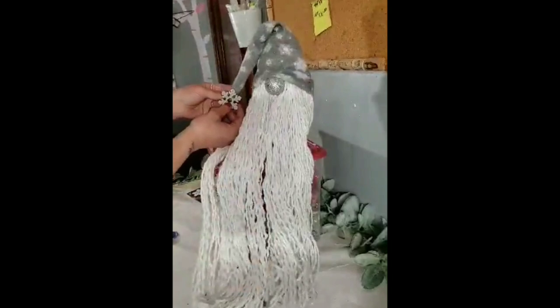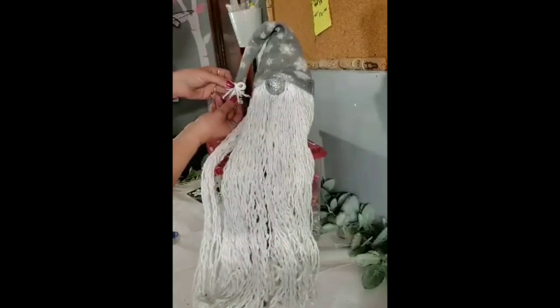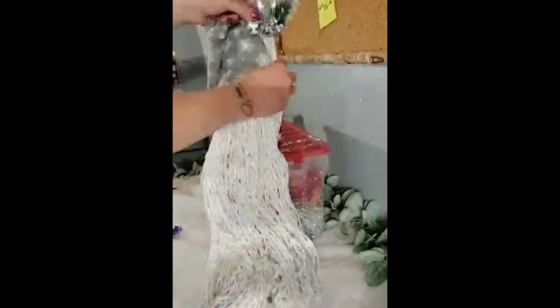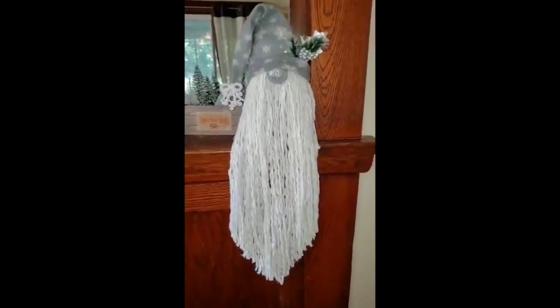Dollar Tree has these cute little snowflakes, and I wanted to add one to his hat, so I hot glued it on. They have a little hole at the top, so I made a small bow with one of the mop strands and added that to cover it. I also took a piece off a Dollar Tree pick and slid it into the brim of his hat as an extra embellishment. You could leave his hair as is, but I gave it a little haircut — you can cut his beard as short as you like.